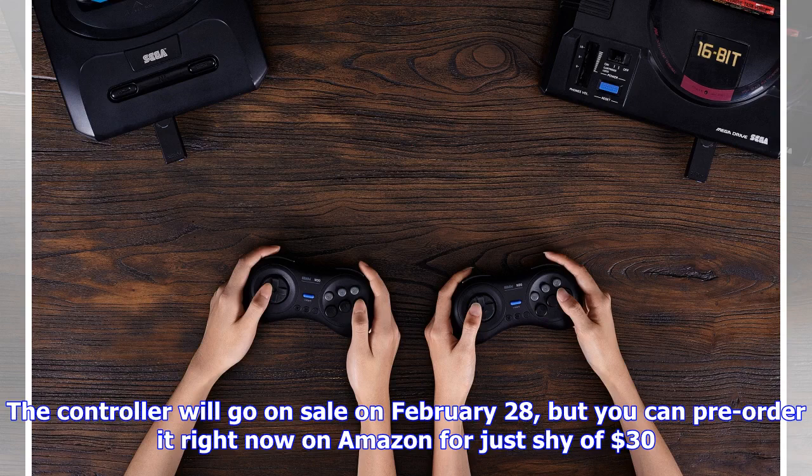The controller will go on sale on February 28th, but you can pre-order it right now on Amazon for just shy of $30.